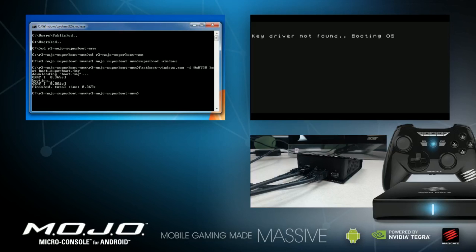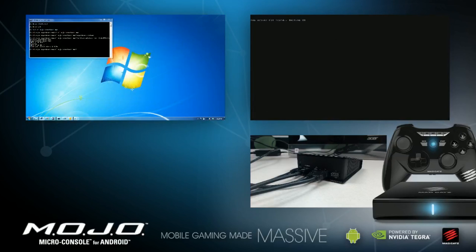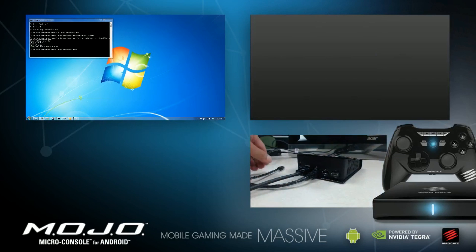On the HDMI screen, booting downloaded image should show up. The screen should then go blank, and then come back again. Unplug both the USB and power from Mojo, and then just plug in the power by itself to boot Mojo as normal.